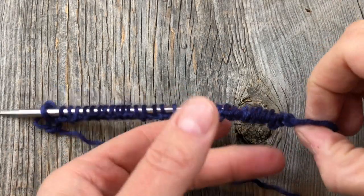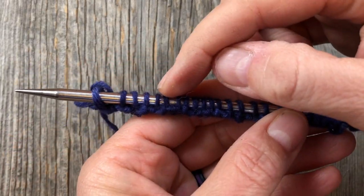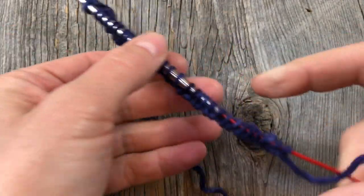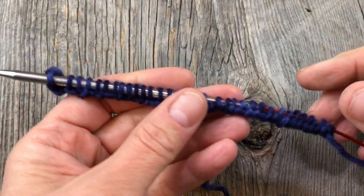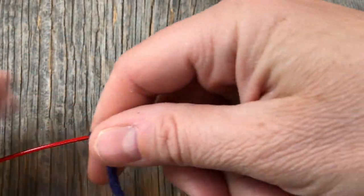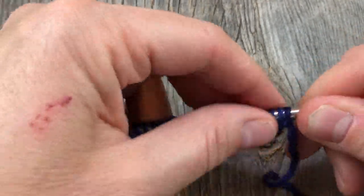I've completed my swatch cast on that I showed you in a recent video, and then I just knitted the first row after the cast on. Now normally when we get to this point, you would turn this and you would purl your way back and knit flat. So I need to take my needle, pull my needles through, and put the stitches back on the other side so I can continue knitting on the right side of my swatch.